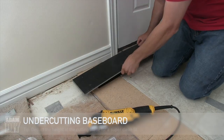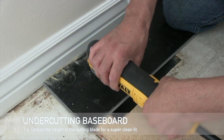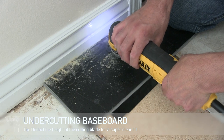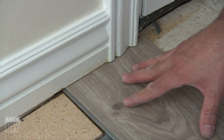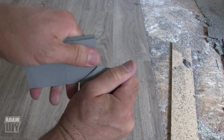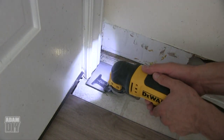In some spots you'll leave the baseboard on, but you'll need to cut it at the bottom to slide the new floor underneath it. In that case, use the multi-tool — just slide it on a piece of scrap vinyl and it'll cut really easily. If you want to do a really good job, make sure you're compensating for the height of the blade. If you remove a little bit of the layer of the vinyl first, it lowers the blade so the vinyl fits in perfectly.